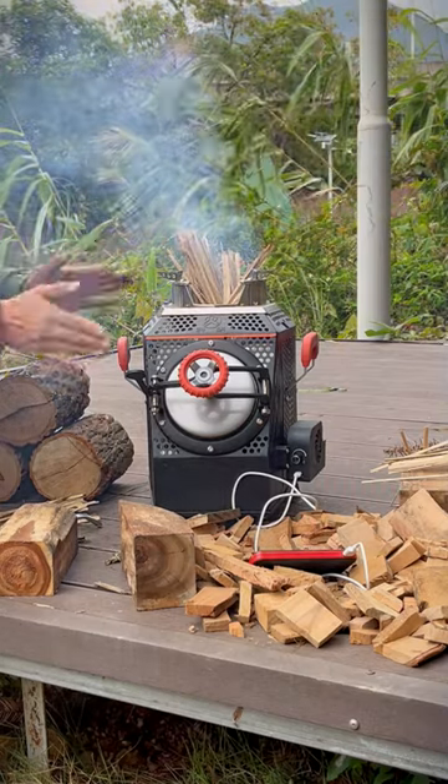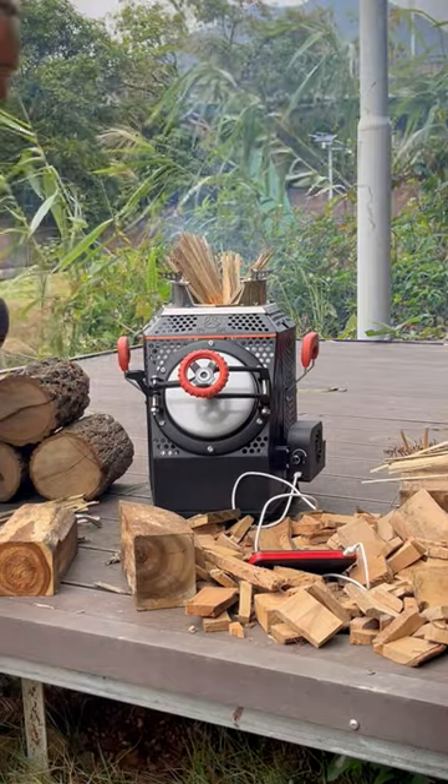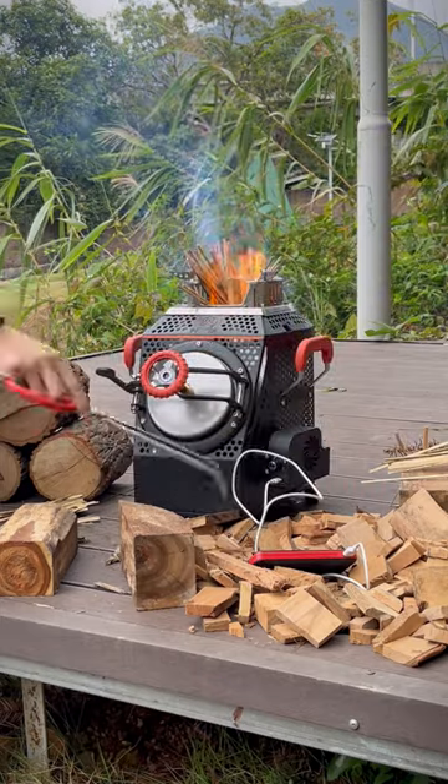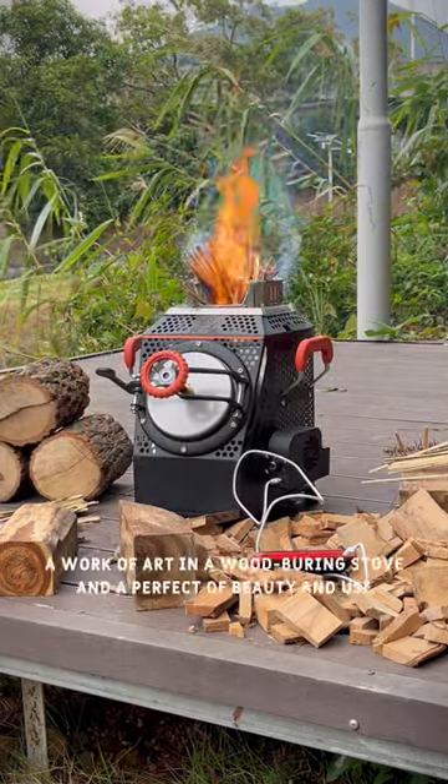The fire will be fierce soon. There will be some smoke from the kindling at the beginning because they are outside the stove. After the ignition is completed, there will be no smoke anymore. Please follow us — concentrate on making stoves for 25 years.